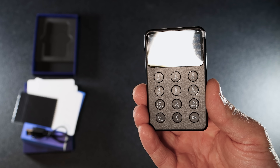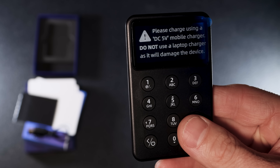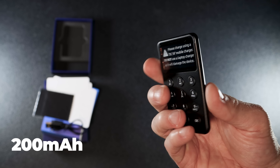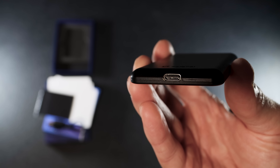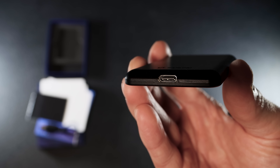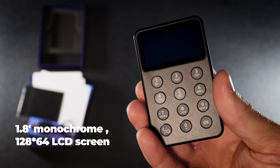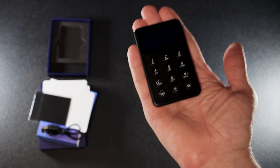The device looks like a calculator from the 90s. On the X1 screen you'll see a sticker advising you to charge using a 5V DC charger, not a laptop charger, to avoid damage. The wallet has a built-in 200mAh battery and can run continuously for two hours when fully charged. The screen is a 1.8 inch monochrome LCD with 128x64 resolution. The Safepal X1 is super lightweight.